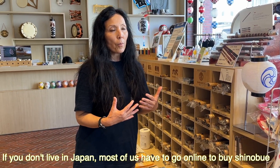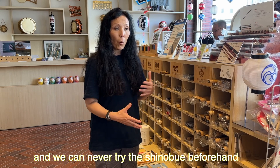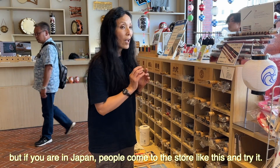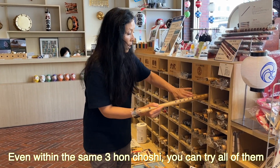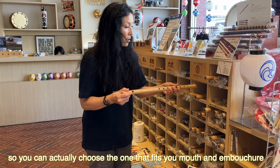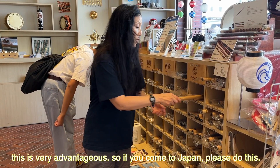If you don't live in Japan, most people have to go online and purchase shinobue, and we can never try the shinobue beforehand. But if you are in Japan, you can come to a store like this and actually try it. Even within the same 3-san-choshi, you can try all of them, because these are made of bamboo and every one is unique. You can try the one that fits your mouth and your embouchure. So this is very advantageous — if you come to Japan, please do this.